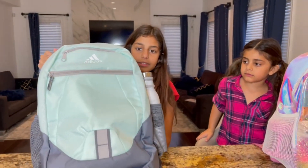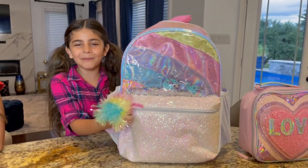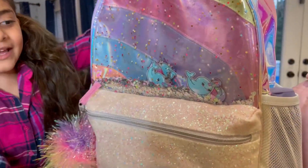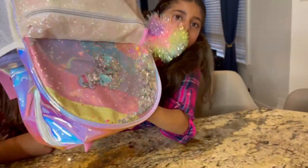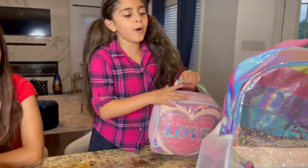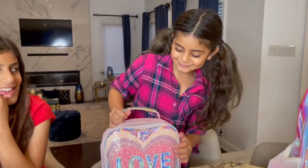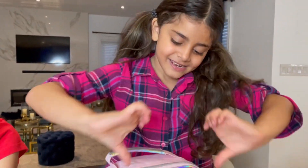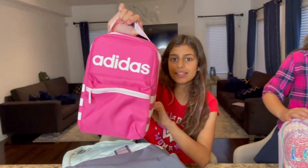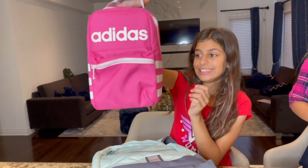How about you, Sally? I have this sparkly backpack — look at this pom pom! It's gorgeous, and look — it has an upside-down design, I love it. And here's my lunch box — look, Dima's lunch box is Adidas too, and it's pink! Same brand!